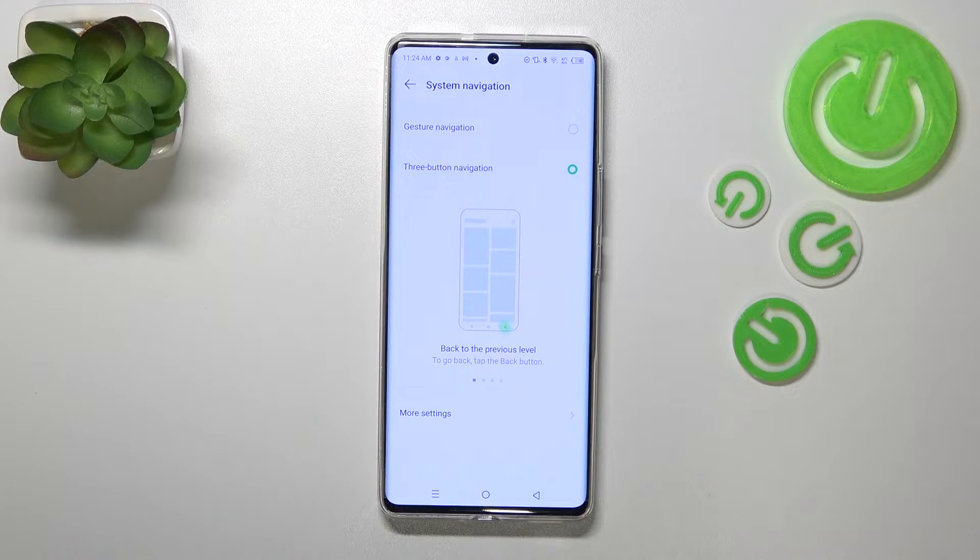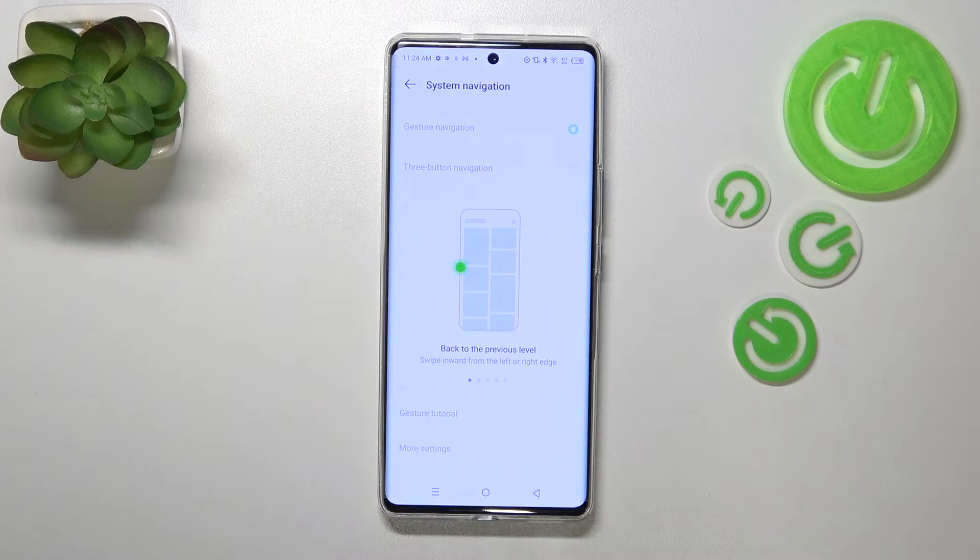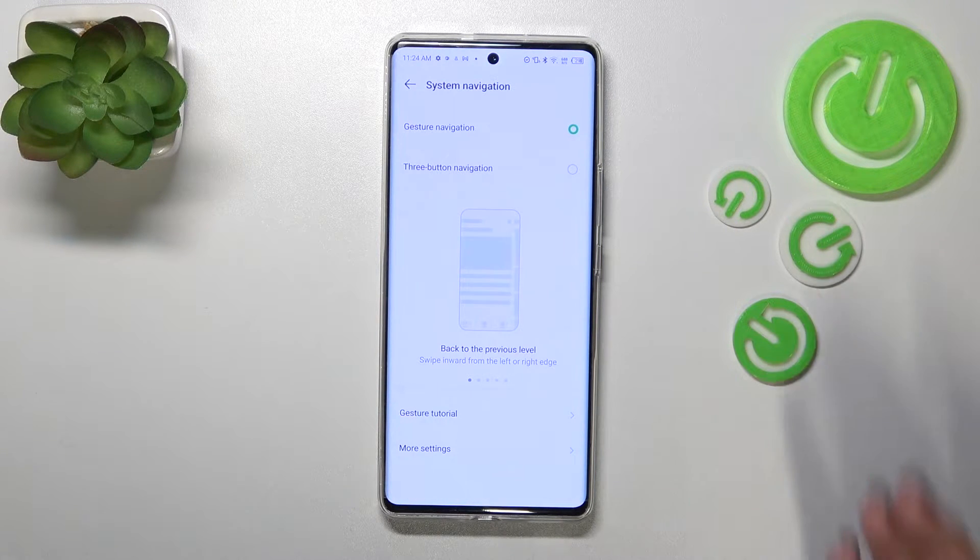If you'd like to use the gestures, just tap on them here to mark or tick them, and as you can see there's again a tutorial of how to use them. What's more, the three buttons immediately disappear.